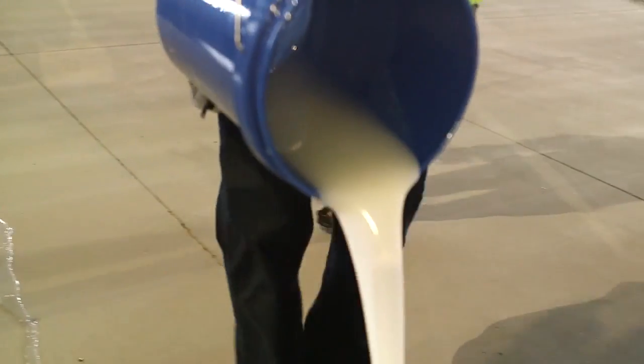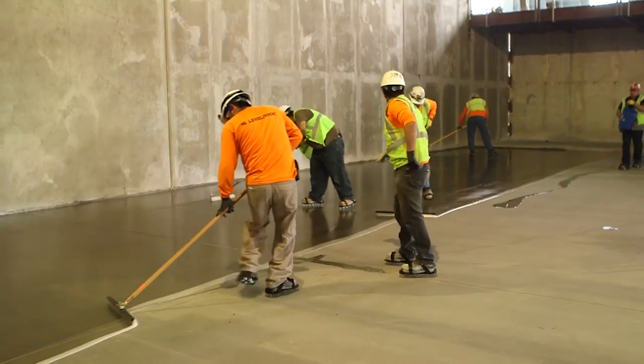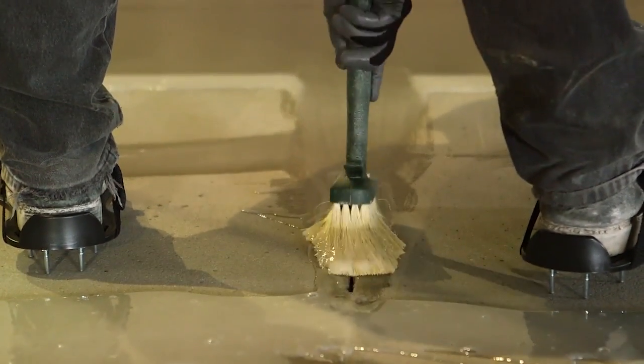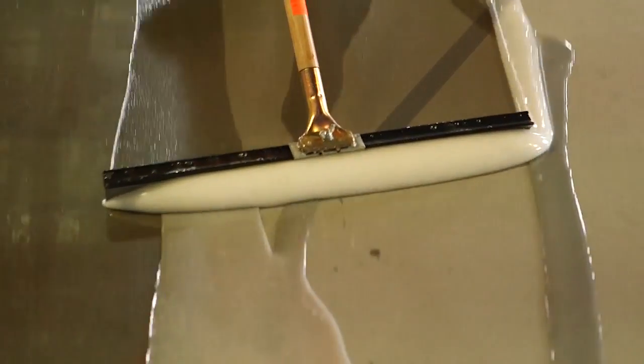It's a two-part epoxy system that gets applied on the concrete slab. Duroc RH-100 is used when the relative humidity of the slab is at very high levels, actually up to 100%. In this particular case it was over 90% RH.